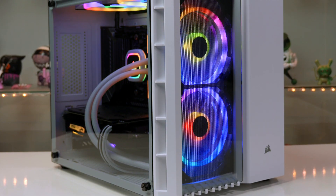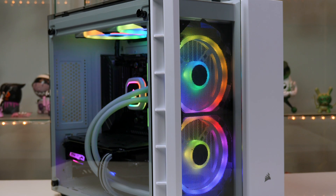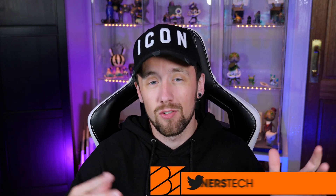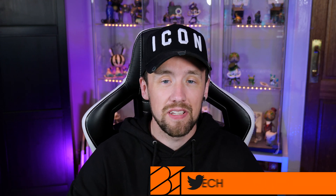What is up guys, I hope everyone is doing well. In today's video I am going to take you through a full step-by-step guide on how to build yourself an awesome Ryzen 5 gaming PC. This PC amounts to around $1400 in the US and around £1200 in the UK. Obviously prices do change day to day, so just make sure everything is adding up before you go ahead and invest in the parts.